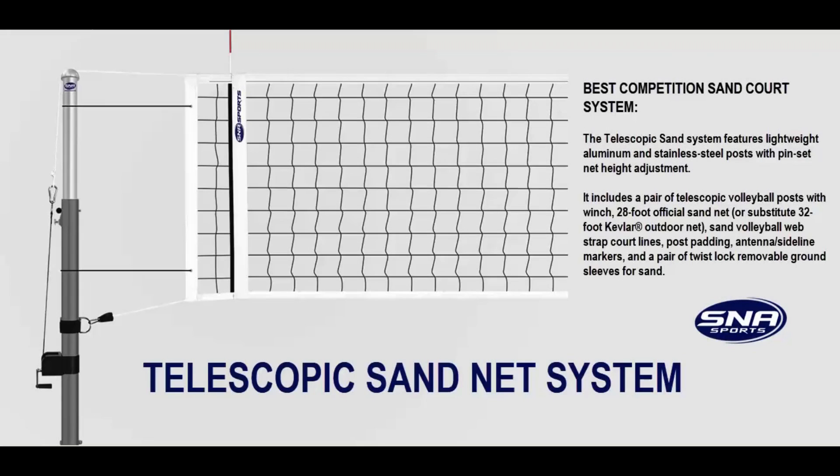Welcome to Basketball Hoops Online. Today we're going to talk about the SNA Sports Telescopic Volleyball Sand Net System. The telescopic sand system features lightweight aluminum and stainless steel posts with pin-set net height adjustment. It includes a pair of